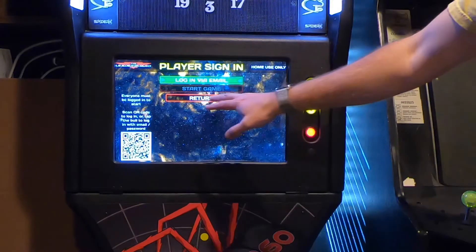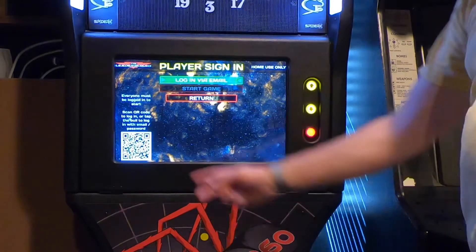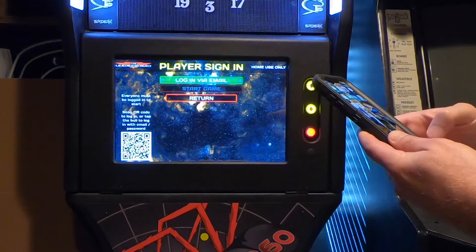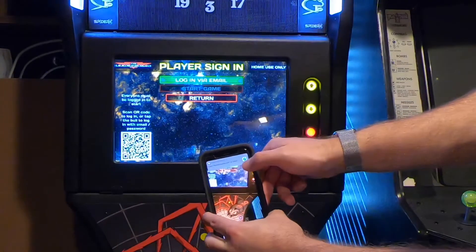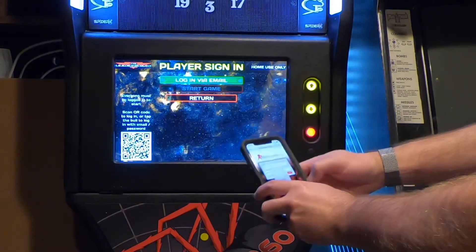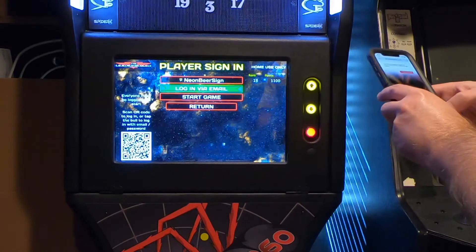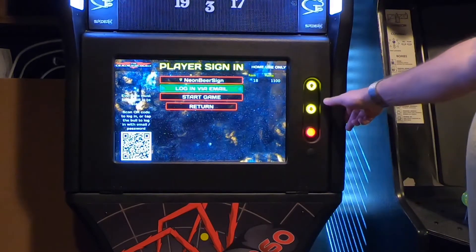If you've already logged in with your email and have an account with BullShooter Live, all you have to do is take your phone's camera and scan this little QR box and it automatically logs you into the system — it makes a little noise to let you know you're logged in. I just got the camera on my phone, scanned it, and it says open bullshooter.com in Safari. I do my login and password, push the login button, and now I'm online and ready to start playing leaderboard, count up, or cricket.